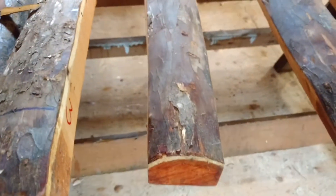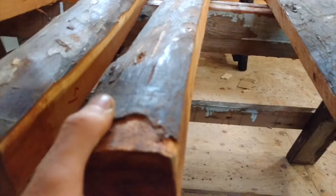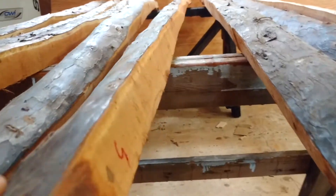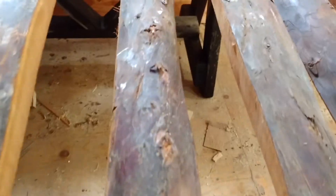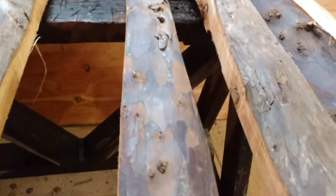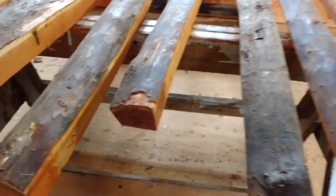Stave number five — nice and straight, all real nice tight grain wood here. Little bumps through, a little bit of knot on the right, so I would stay left on that. Should be lots of room to work there. Stave number five, 82 inches long, $225.